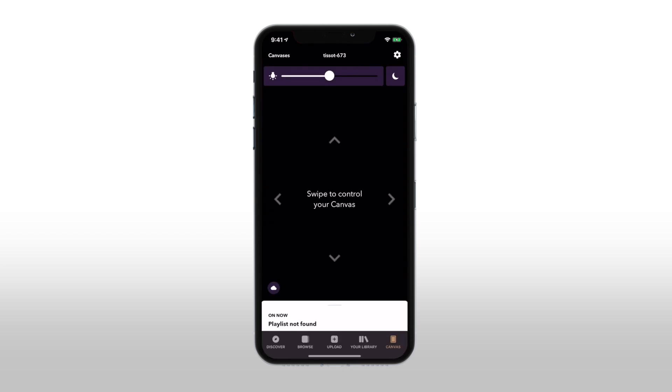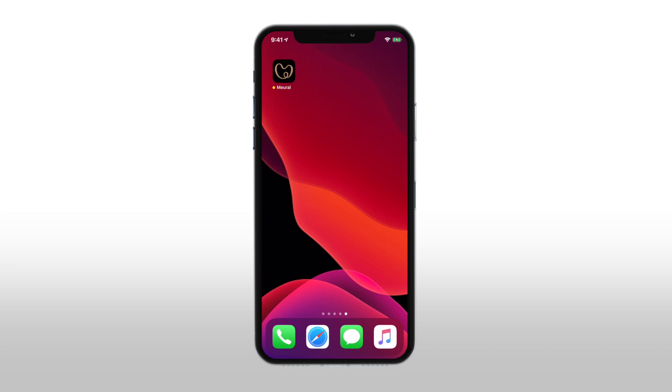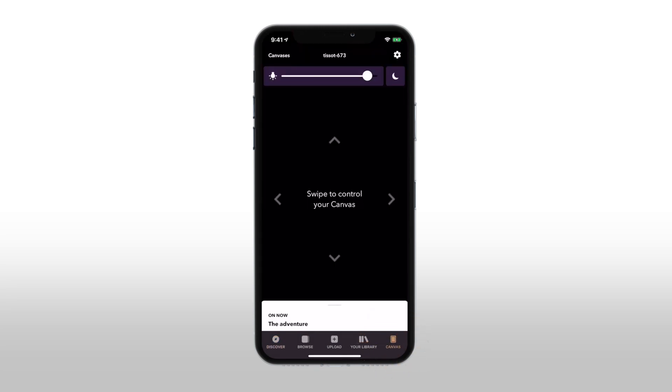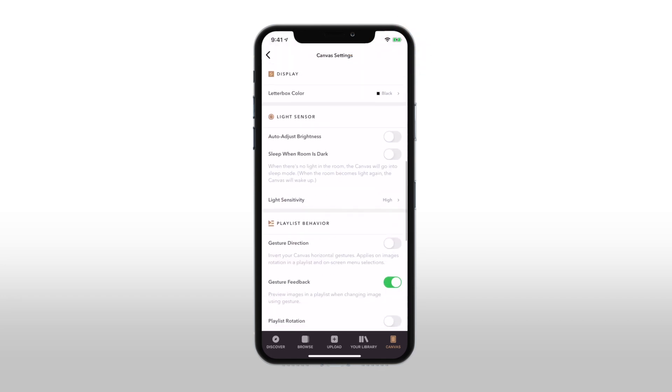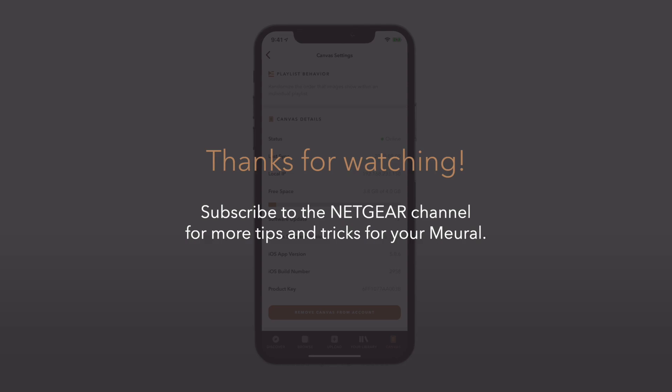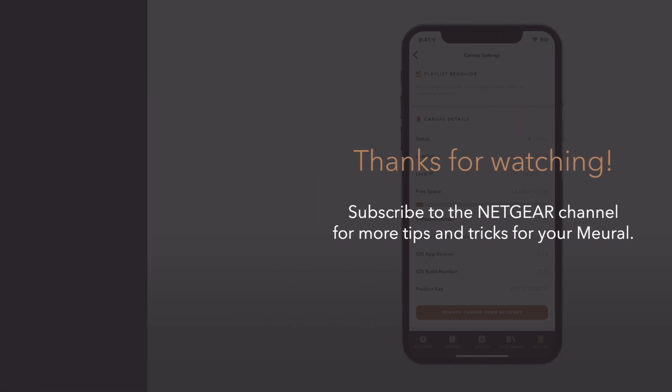Your Mural is now connected to your new Wi-Fi network. You can check if your Mural is connected to the internet in the Mural app by opening the app, tapping the canvas icon at the bottom right of your screen, tapping the gear icon at the top right corner, and scrolling down to 'Canvas Details' to see if your Mural is online. Thanks for watching — subscribe to the Netgear channel for more tips and tricks for your Mural.